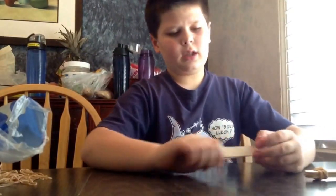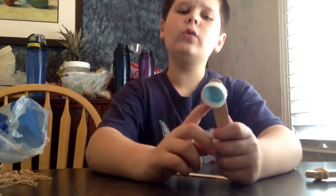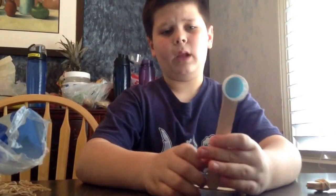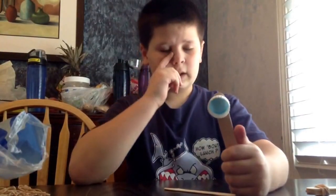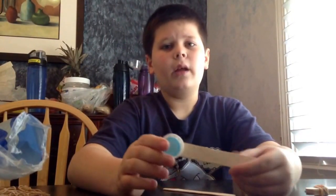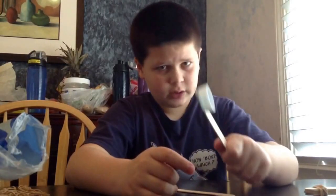And then you take the last two, and you glue the bottle cap on one of them. As you can see, I already did that. You can use any type of glue, but I found that hot glue is the best for this. And make sure if you have a hot glue gun and you're using it to get your parents' permission to use it.